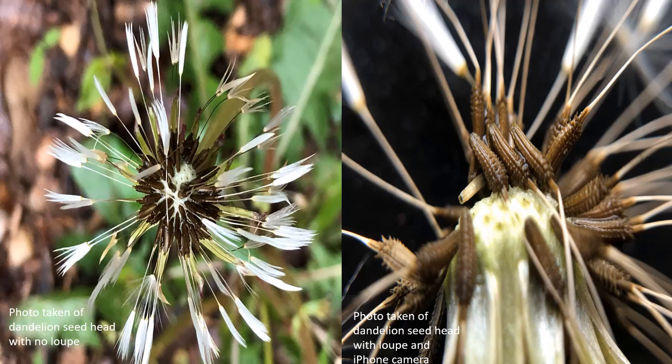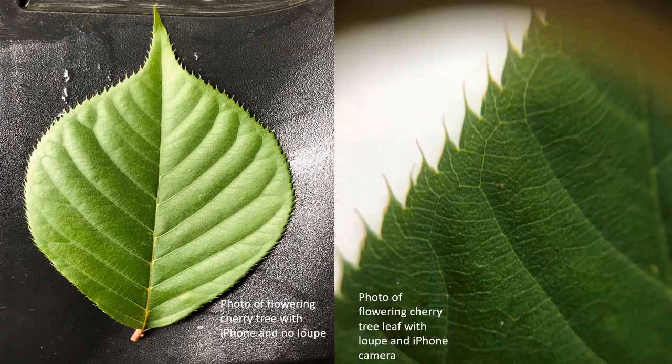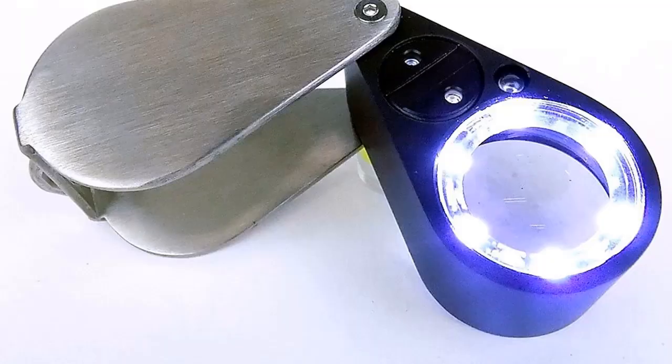These two photos are the same dandelion seed head. The left photo is using my iPhone with no loupe and the right photo is using the loupe — you can see much more detail on the right photo. These two photos are the same leaf from a flowering cherry tree. The photo on the left is using my iPhone camera and the photo on the right is the view through the loupe. You can see the leaf venation and the leaf margins, which can help aid in the identification of the tree.